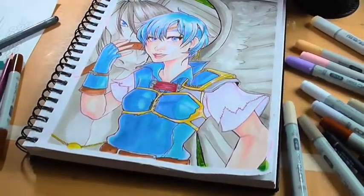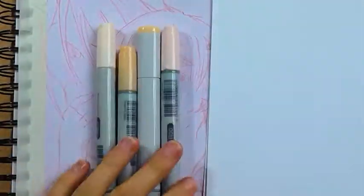Hello and welcome to my channel. My name is Sayin Rura and in this video we're drawing and colouring Shanna from Fire Emblem.